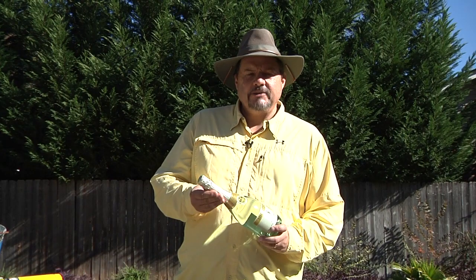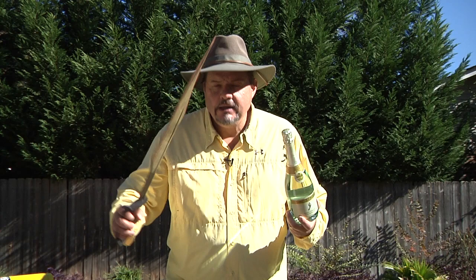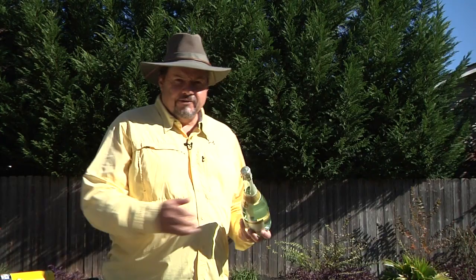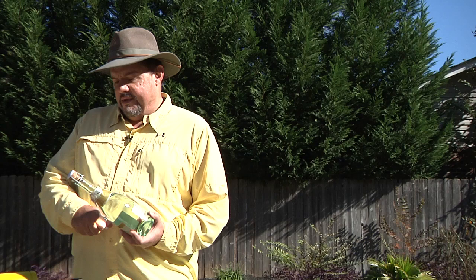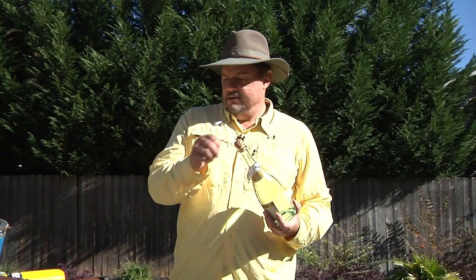I've got a little Barefoot Bubbly here. I'm going to take the top off. Traditionally, people think you need a sword like this to open it — you don't. You can do it with a myriad of things. Today I'm going to open it with a knife I carry on my side. Something you didn't see is that I took this wine and stuck it upside down in a bucket full of ice to really get it cold before sabering it.